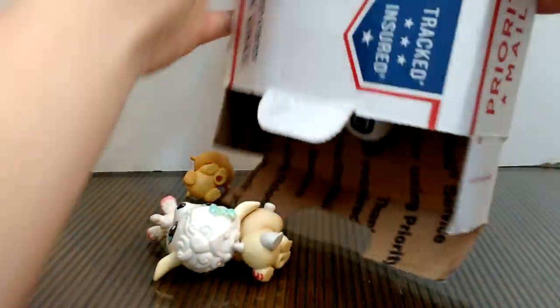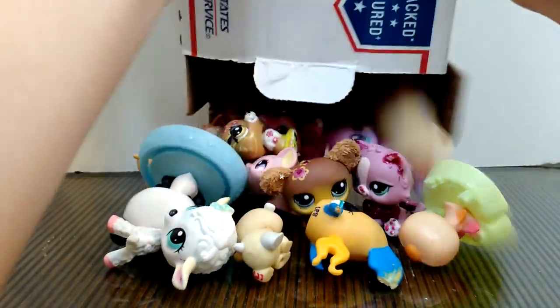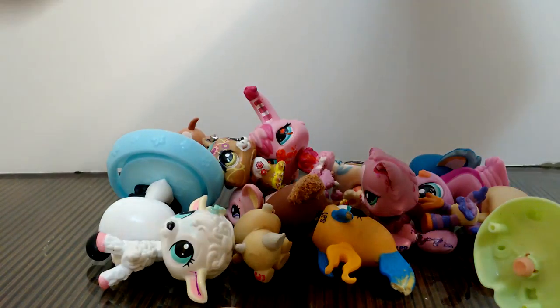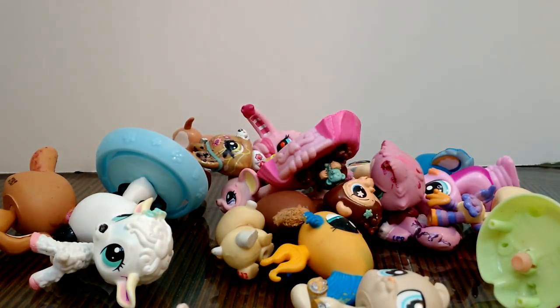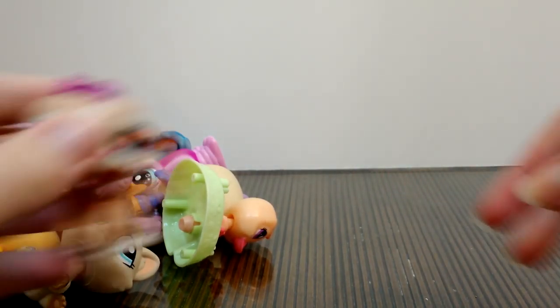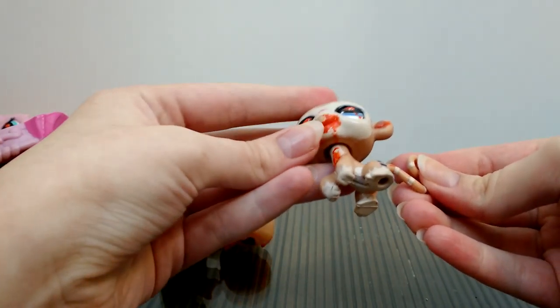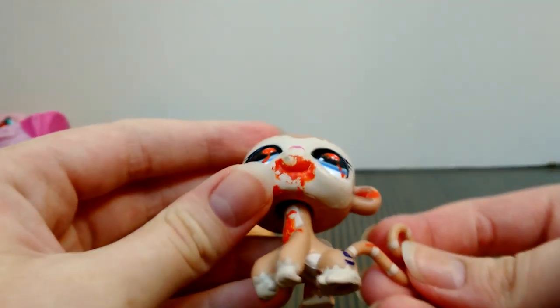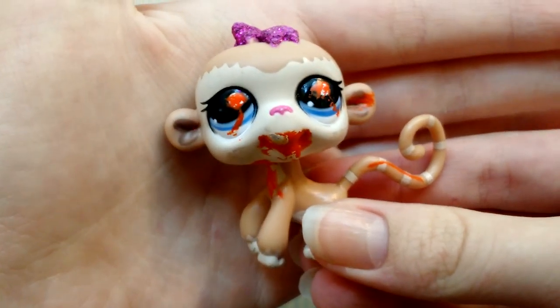Okay, so here they are — let's dump them out. There's still a few more, one more in there. Let's look at them all one by one. So the first one is a monkey, and there's a lot of this orange paint, but you can just kind of scratch it off, so I think I'll just do that.